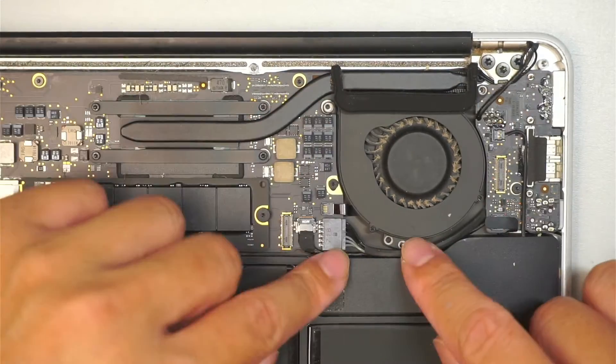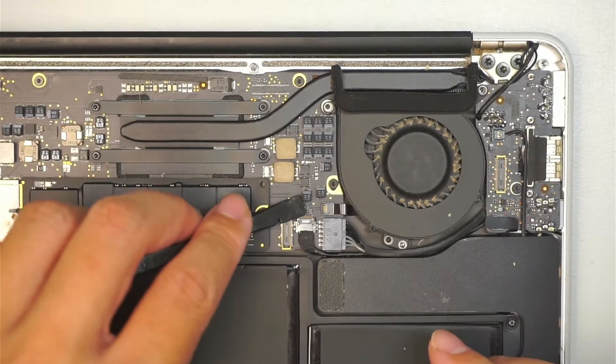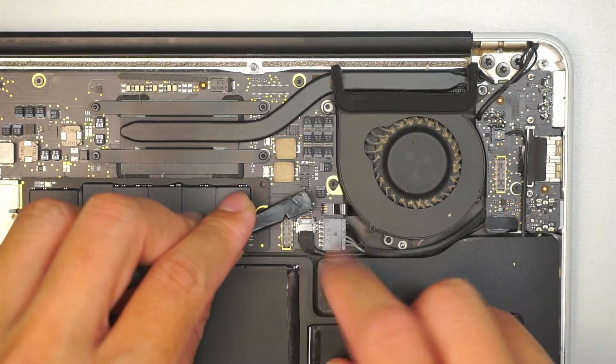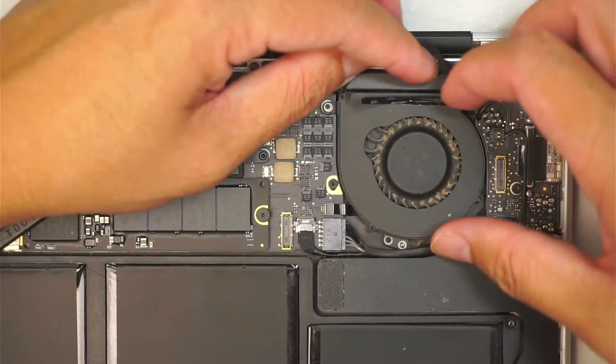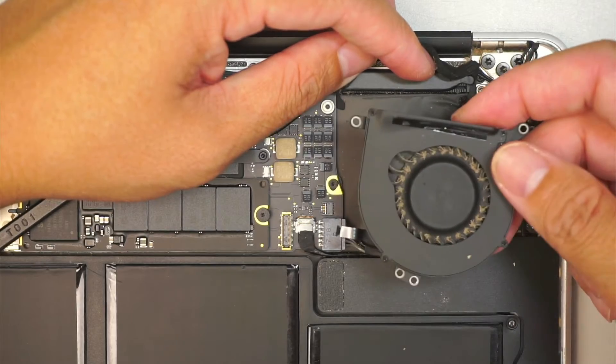Once you have removed all three screws, go ahead and get a plastic prying tool. You need to flip open the little clipper — that clipper needs to be open. Once the clipper is open, you can now slide the cable to your left to remove the entire CPU fan.